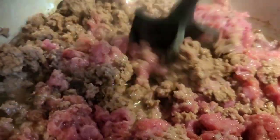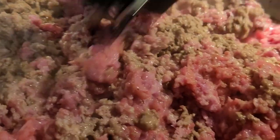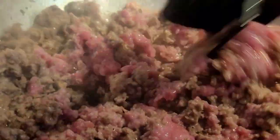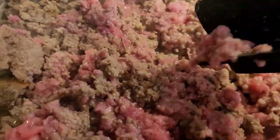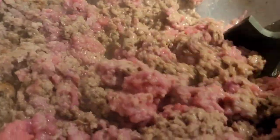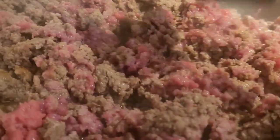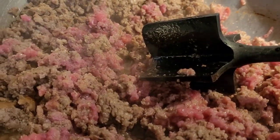I'm going to brown some burger for chili and then drain the grease off. I don't like greasy chili — it hurts our bellies. I always fix it in a separate pan and then drain that grease off. This little chopper is great; if you don't have one, you need one.